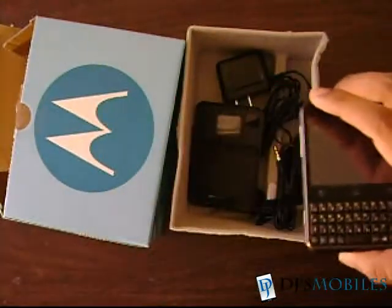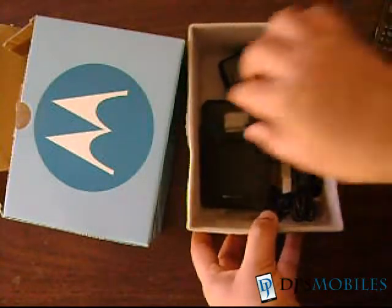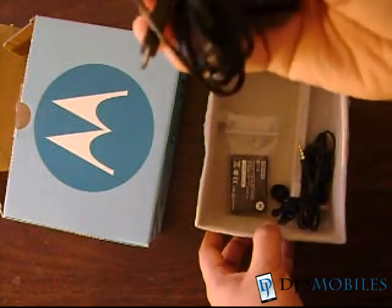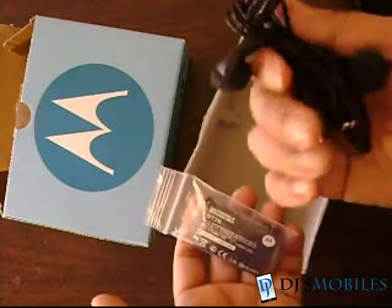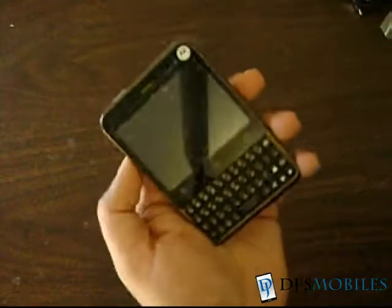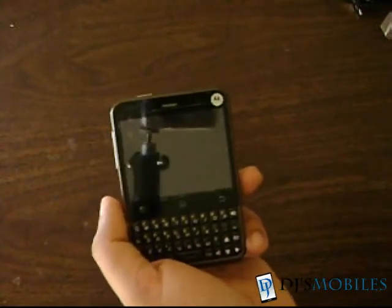Before we take a look at the device, let's quickly go through what's in the box. We have the device itself, the back panel, a charger, a battery, and the hands-free kit. Now with the box out of the way, let's take a look at the device itself.